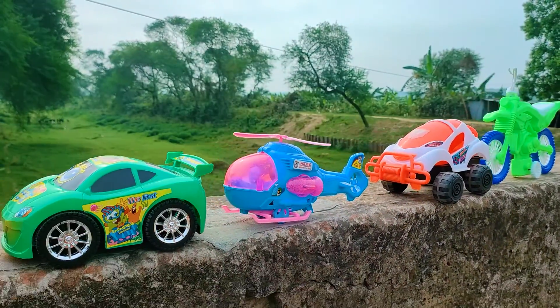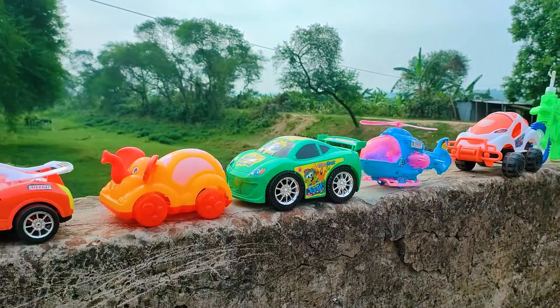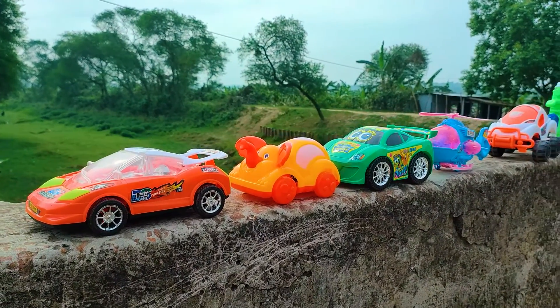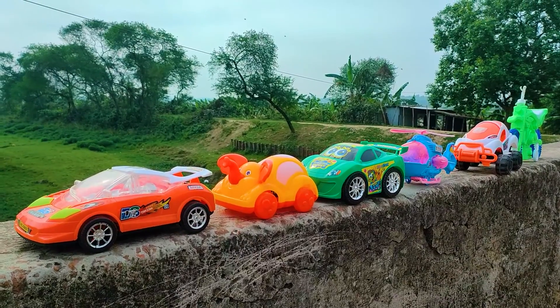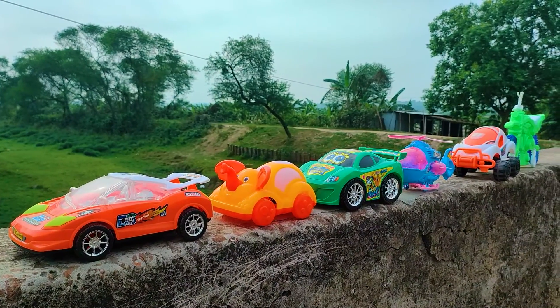So friends, one by one all of these toy vehicles have been hand driven and introduced to you — all are nice and beautiful models. Friends, I hope you like this video. If you want to see more videos, subscribe to our channel.